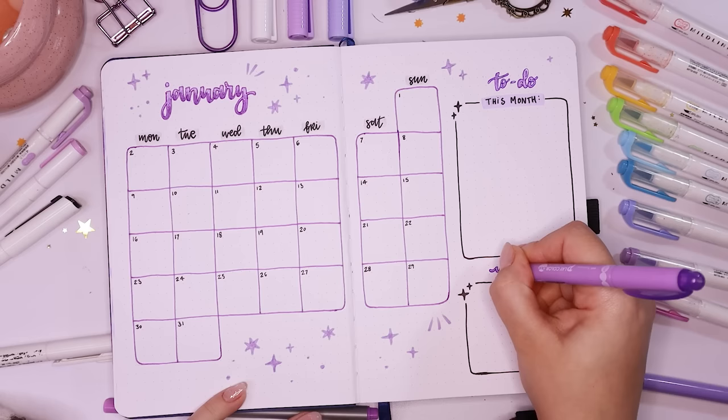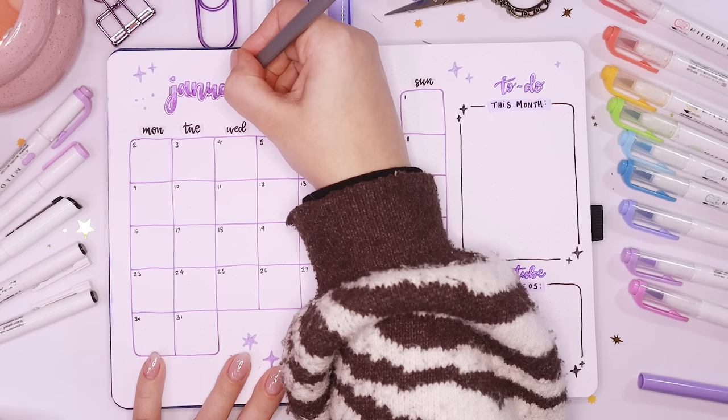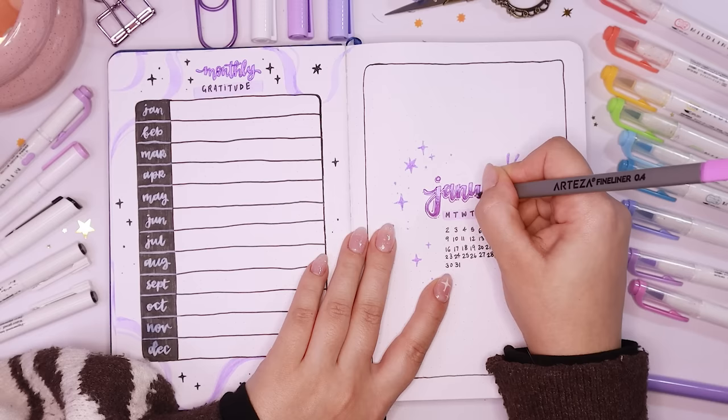I added a little drop shadow to some of my titles with the same purple fineliner, and then realized I'd forgotten to add that drop shadow to the title page too, so I went back and added it there as well. It's a very tiny detail but one that makes me very happy — it just makes it look like a proper graphic design title.